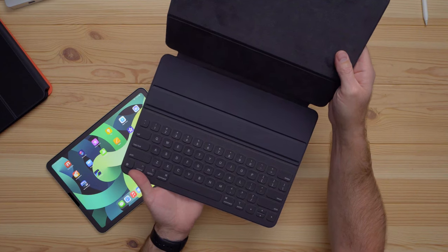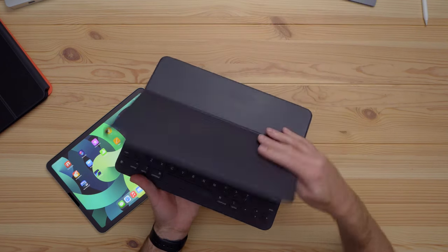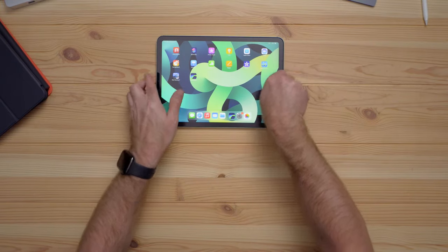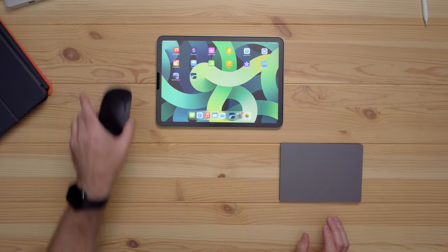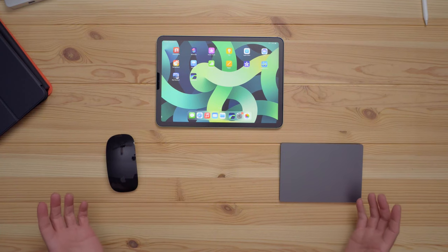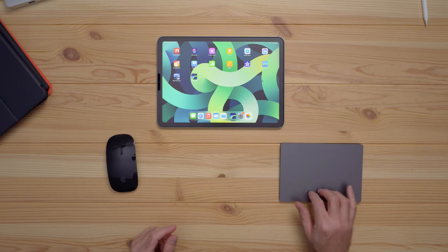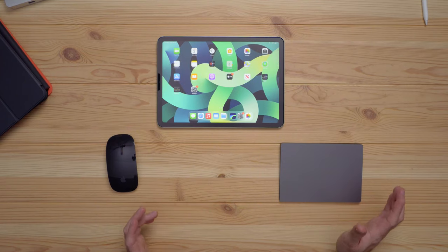If you save money by going with the Smart Keyboard Folio over the Magic Keyboard, you could put some of that money toward the Magic Trackpad 2 or the Magic Mouse 2 for a more desktop-like experience. The Magic Trackpad 2 is a huge trackpad with plenty of room for swiping, scrolling, and gestures. It's a force touch trackpad, so you can press anywhere and it gives haptic feedback to simulate a click.